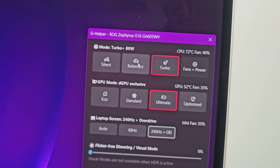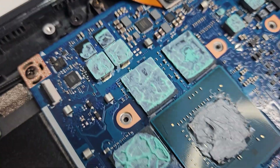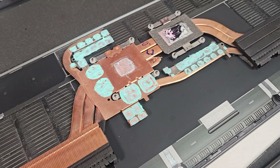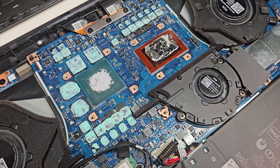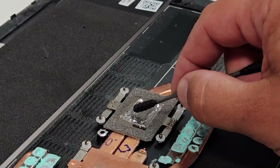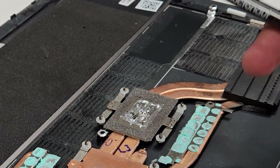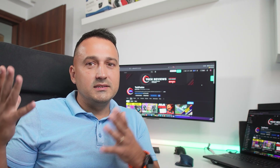Rule number one with liquid metal: more is not better — more is just more, or better said, more thermal resistance. You have to keep that spread very, very thin. A tiny bit goes a very long way. This really isn't as forgiving as your classic thermal paste application at all. But I really wanted the first-hand experience, and learning from my mistakes proved invaluable — hopefully to you as well.